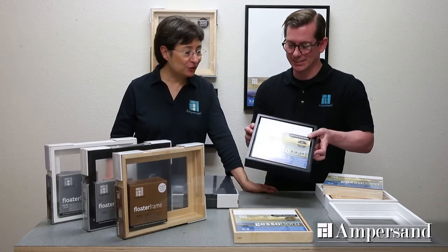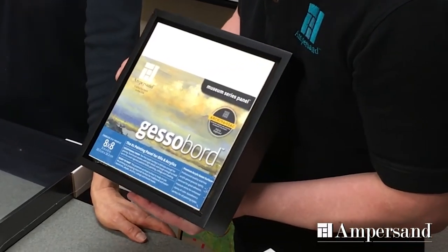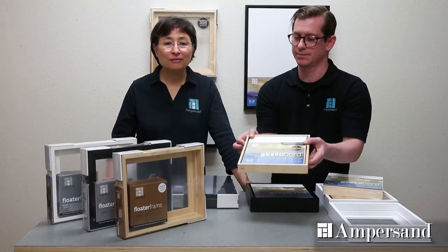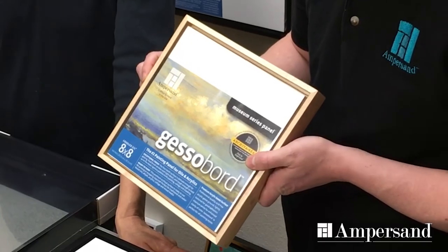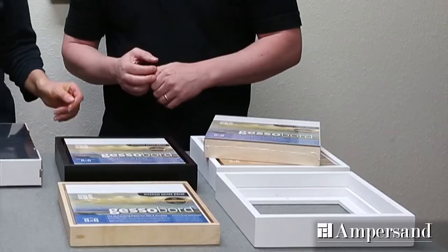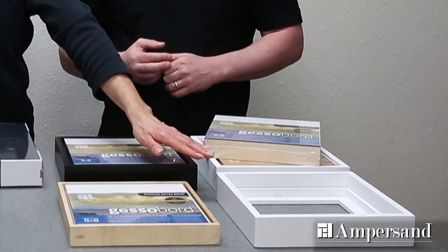We've designed two great styles: a bold style featuring a 3/8 inch facing to give your artwork a really dramatic contemporary presentation, and a thin style featuring a narrow quarter inch facing for a really elegant presentation. These frames come in three colors: maple, black, and white.